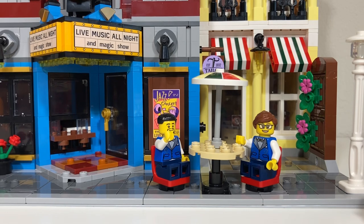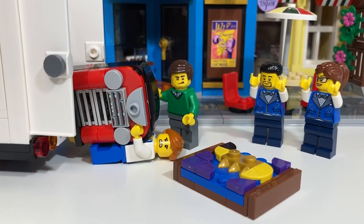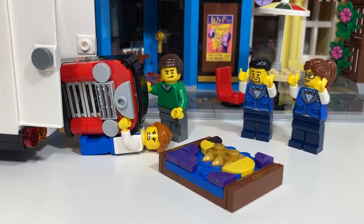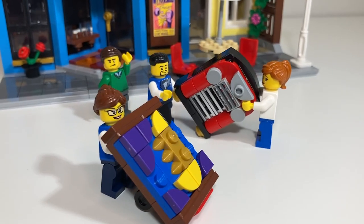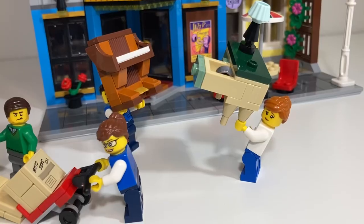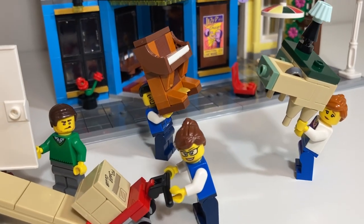Loads have shifted and there's been a bit of an accident — but help has arrived! Though this guy doesn't seem to be doing much of anything. There's always one who slacks off while the others do the work.